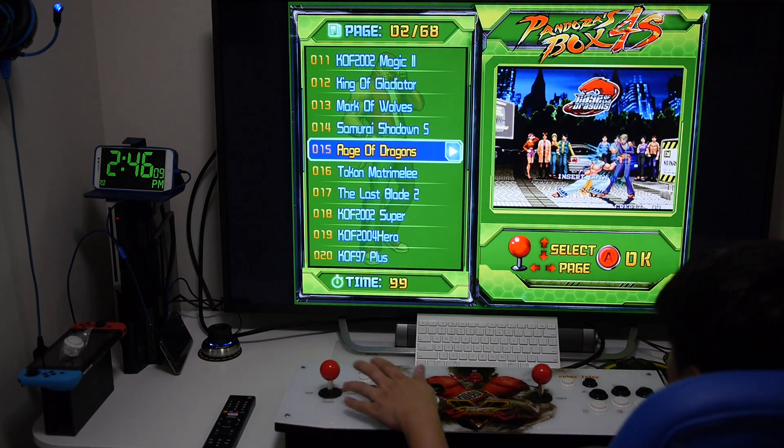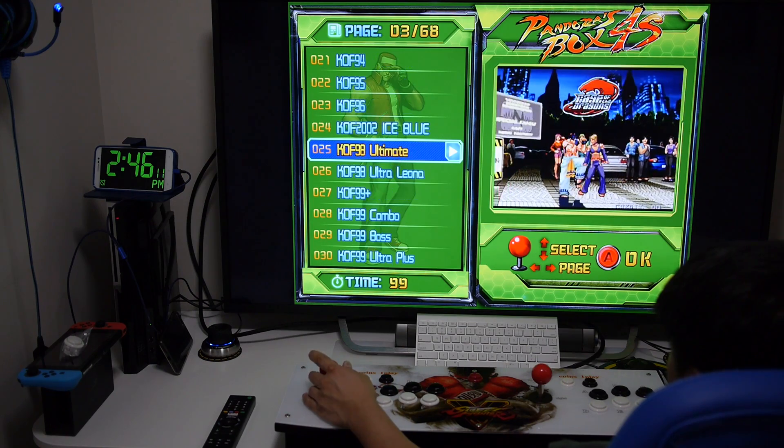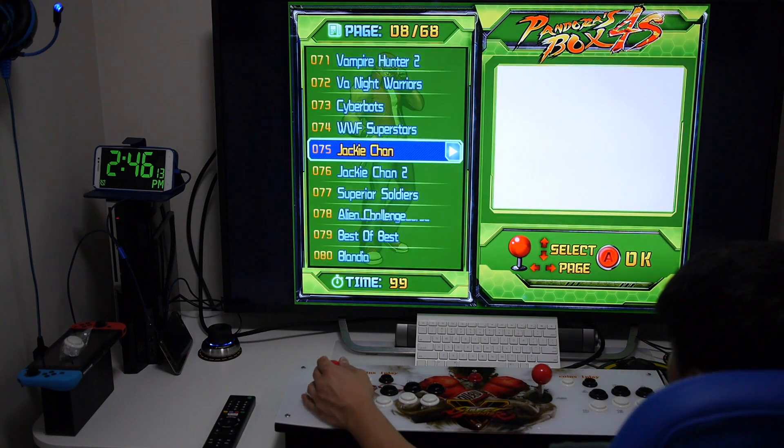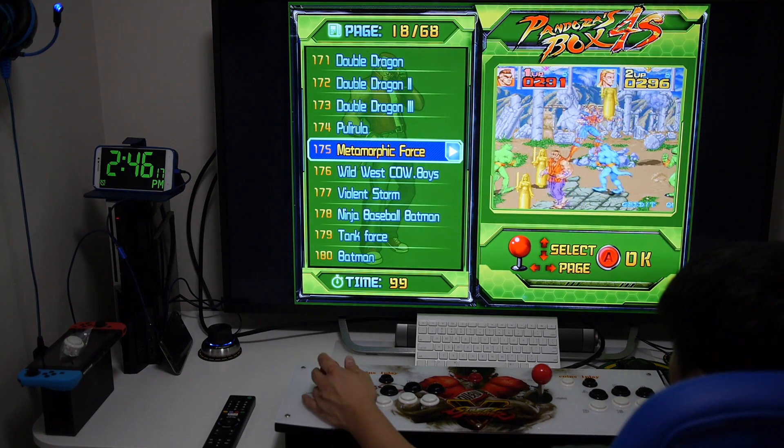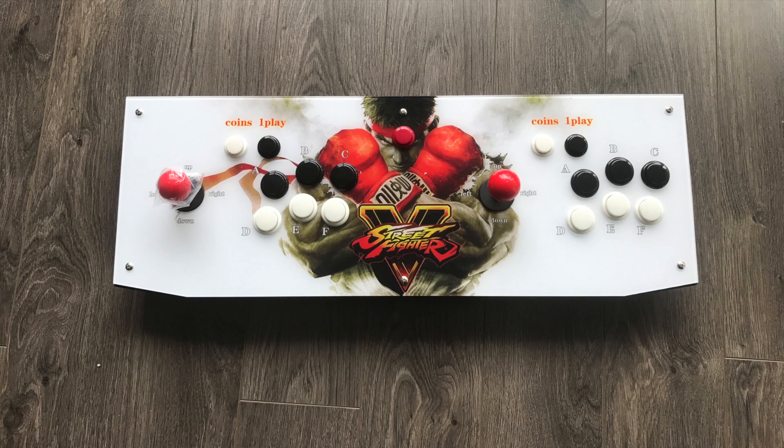In terms of performance, I'm actually very impressed — most of the games run at full speed. There were a couple of games that appeared to slow down when lots of sprites were on the screen, but most didn't have any issues at all. I've built a couple of mini arcades and bar tops from scratch over the years, and the Pandora arcade system is not a bad price considering the time and cost of building one on your own.